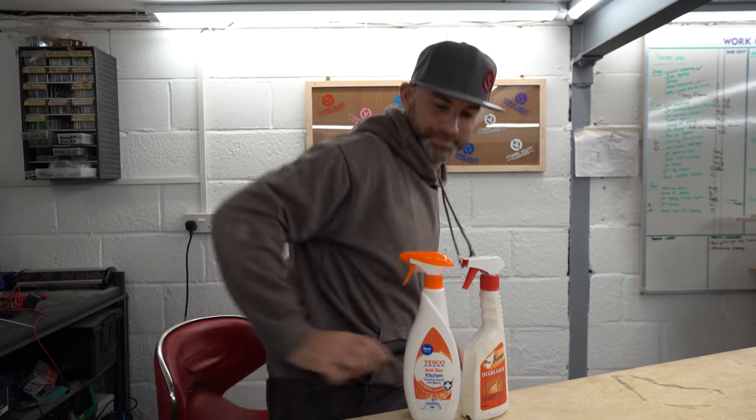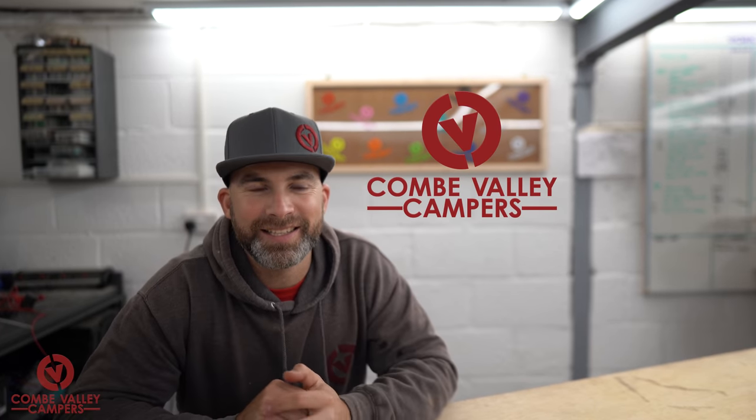Hello everybody and welcome back to Q&A Wednesdays! After a little bit of a break we have returned, and we realized that it's a good thing that we do these — people really appreciate the time we take to answer your questions. Just a bit of background if you've not seen these before: we take questions from our Patreon supporters and answer them online for you.